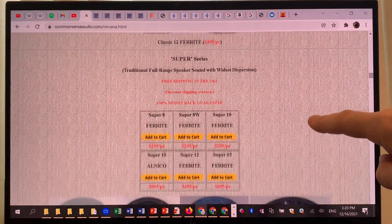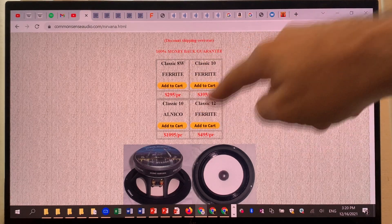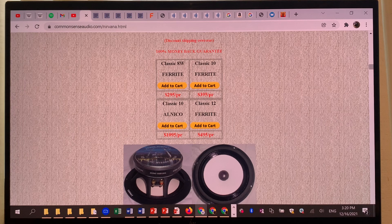They have two different series: the Classic series and the Super series. I'll look into the Classic series, which has four drivers. I'll compare all four and do a shootout based on the data, naming the two most promising ones that will give the best result for most people — while also explaining the benefits and potential shortcomings of each, which under certain circumstances can actually be beneficial.